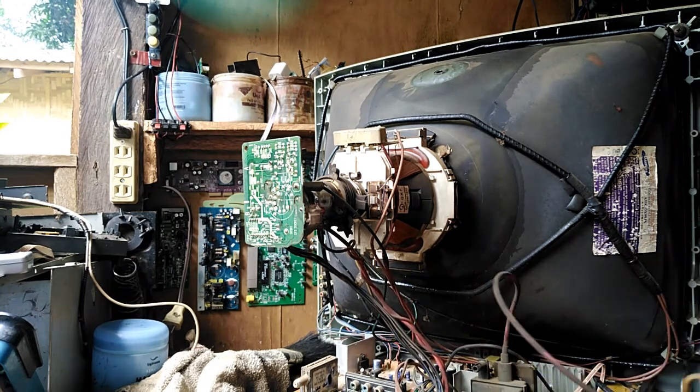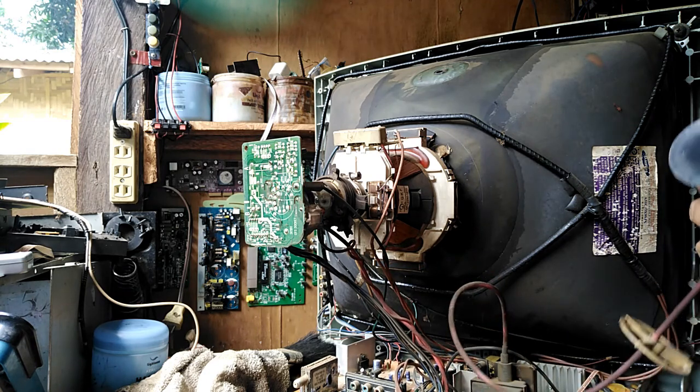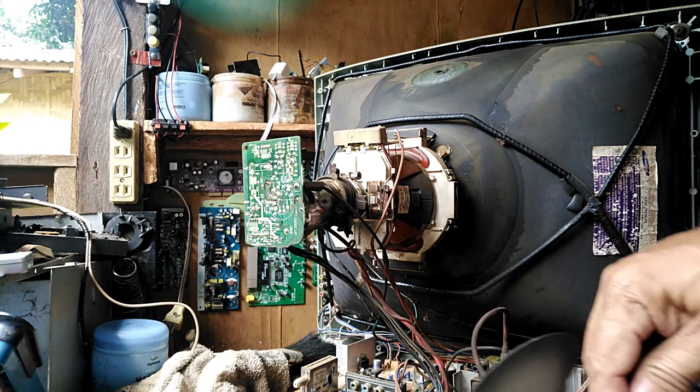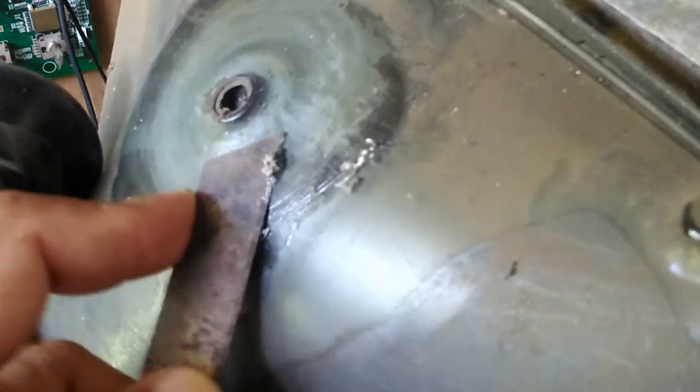Remember: to prevent electric shock, you must discharge it to the chassis board. For beginners, be careful so you will not experience a shock. We will clean the anode cap area to remove particles and prevent excess voltage from arcing out.